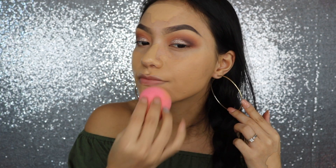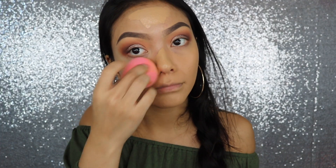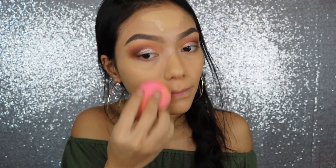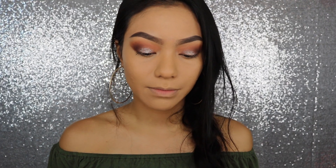For foundation, if I just want to look bomb AF, I love my Urban Decay All Nighter Foundation — I'm in shade 6.0. For concealer, I normally would use my Urban Decay Naked Skin Concealer, but I actually just picked up the Tarte Shape Tape and everyone's been raving about this, so I want to try it out.